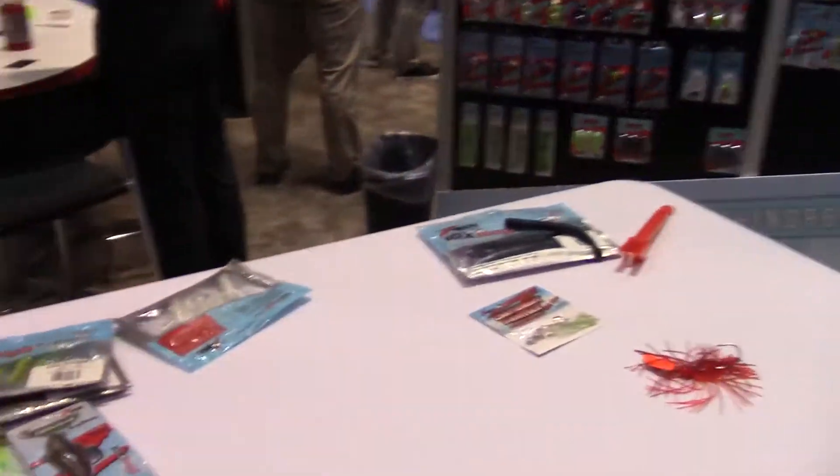Really cool trailer, flippin' bait — a lot of different uses for it. That's a lot of the new stuff we have here. You can check out the rest of it, the new colors. Firecraw is another color we have on a lot of the baits here. You can check them out at ZManFishing.com.